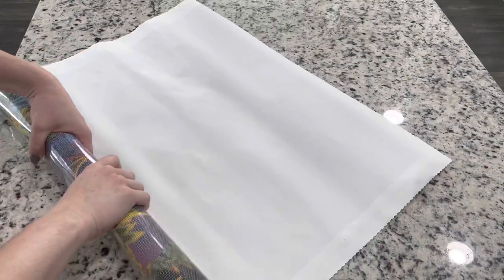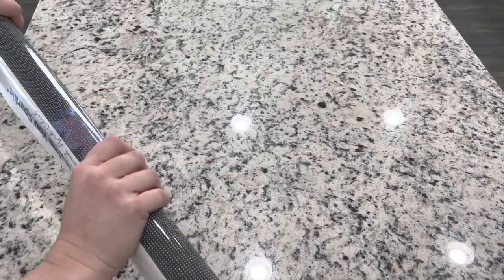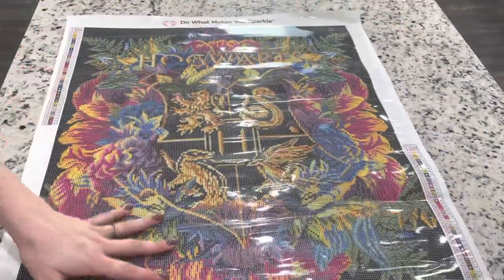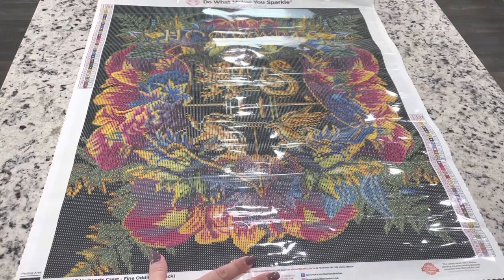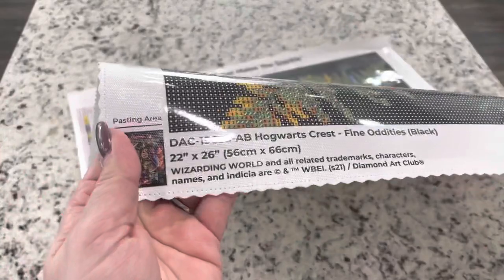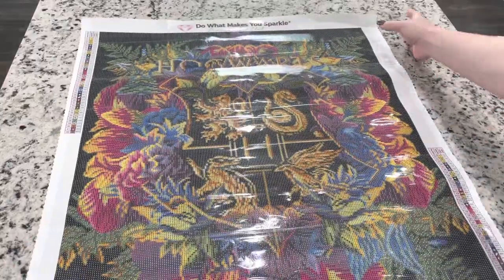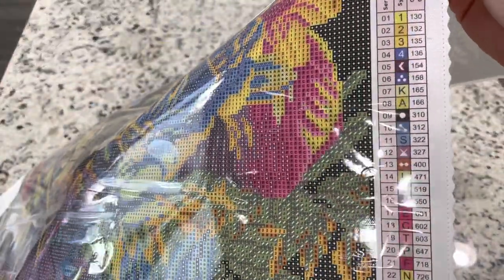Oh, how pretty is this going to be! This is a poured glue kit, so you can roll this backwards to help flatten it out faster. If you see any wrinkles or things that look like bubbles, that's just the plastic cover and the poured glue — it shouldn't have any issues. This is going to be so stunning when finished. On the kit it shows where it's legally licensed from the Wizarding World properties from Warner Brothers, and you have your legend right here on the kit.